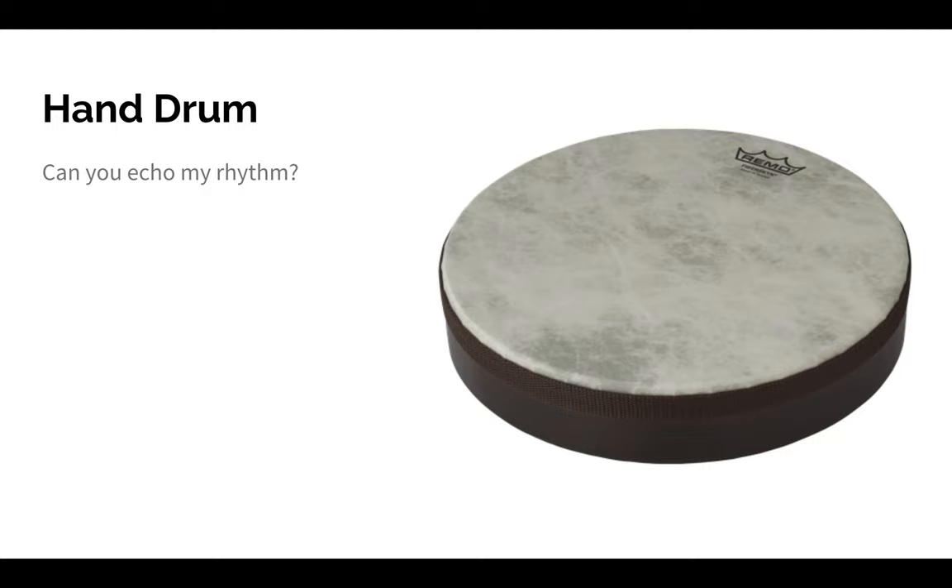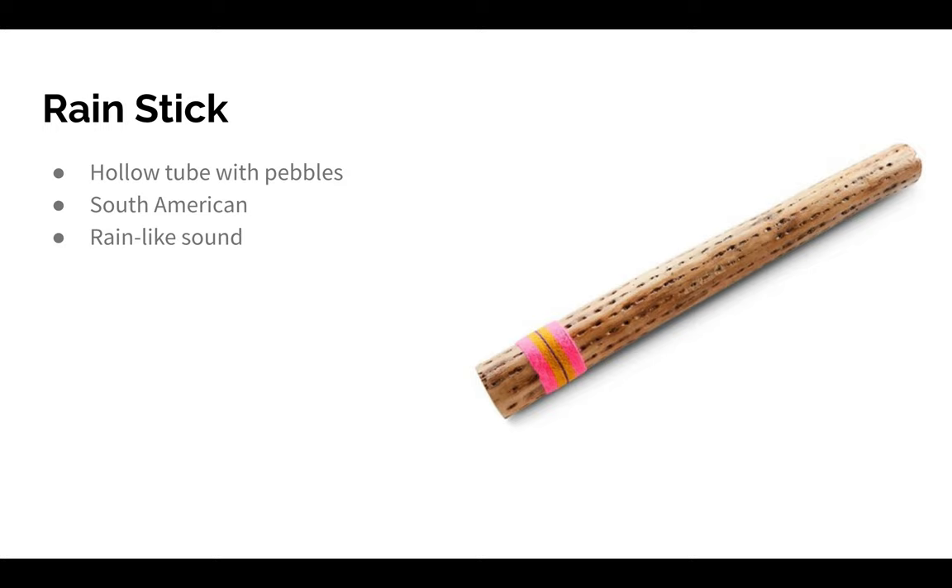Let's move on to our next non-pitched percussion instrument of the day: the rain stick. A rain stick is a long, hollow tube that is partially filled with pebbles, beans, or beads. Sometimes there are pins inside of the tube so that the pebbles make more noise when they fall down. Usually, rain sticks are made from cactus. The rain stick comes from South America, and it sounds like rain.